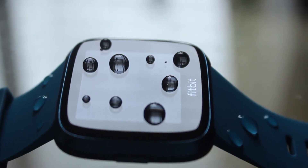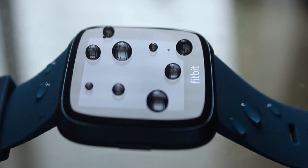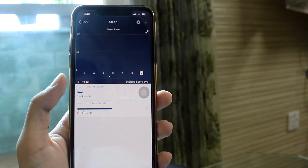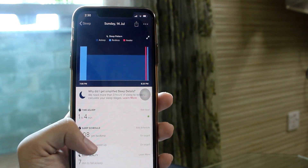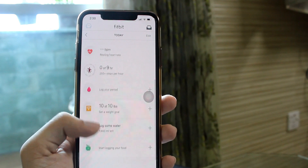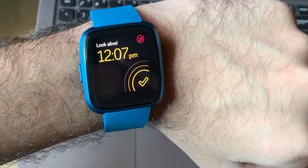It's also water resistant up to 50 meters, so no worries about swimming in the pool while wearing it. One of its best features for me is the sleep tracking, which is pretty cool. The Versa Light keeps tabs on your sleep using its pulse monitor and accelerometer, and this helped me learn my sleep pattern. There are a lot of numbers within the Fitbit app itself — you can set daily goals and personalized reminders, and the watch never fails to remind you by buzzing on your wrist.